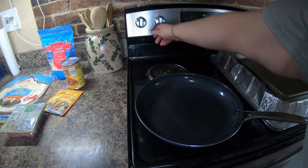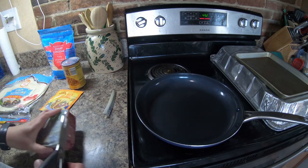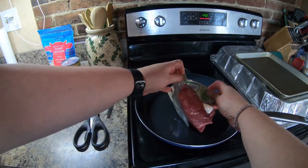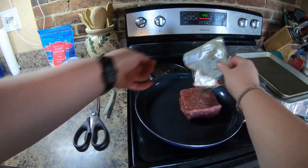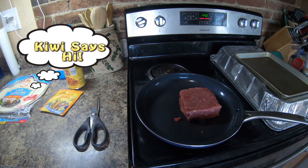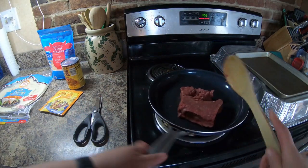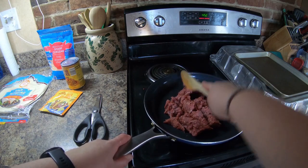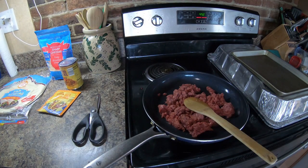We're going to start today with browning our meat. We're going to put that on, turn the oven on, and we are going to start browning our meat. You can use any kind of meat you want — today I'm using beef. I was toying with using venison. We've also used turkey and jackfruit for tacos. So there's lots of different options — make it your own. We'll just brown this meat and come back in a few minutes when it's done.